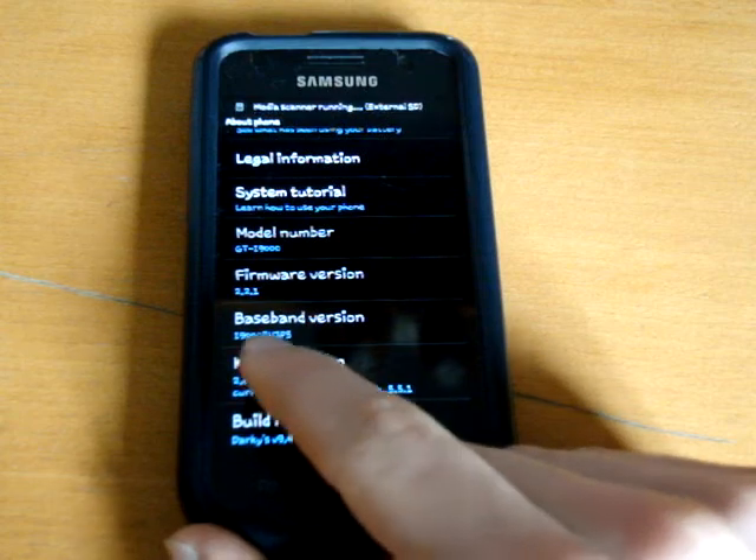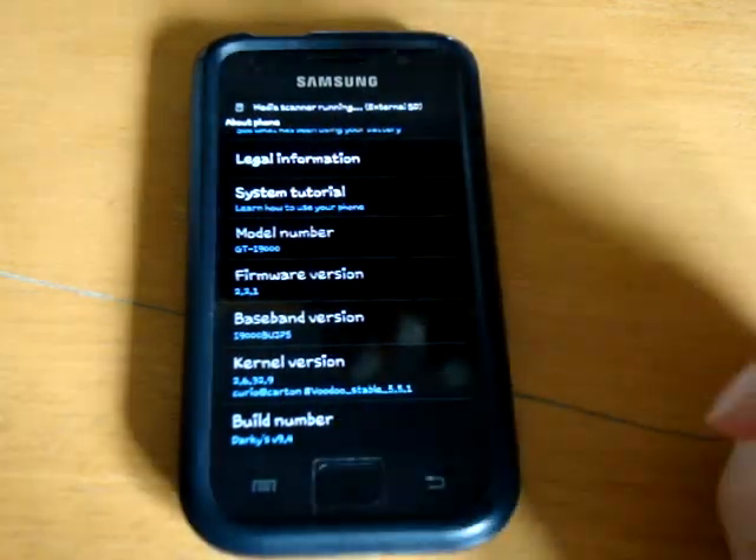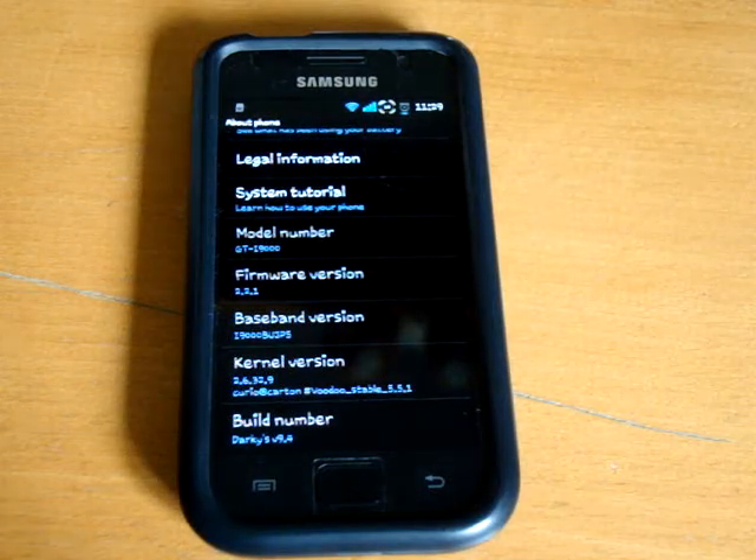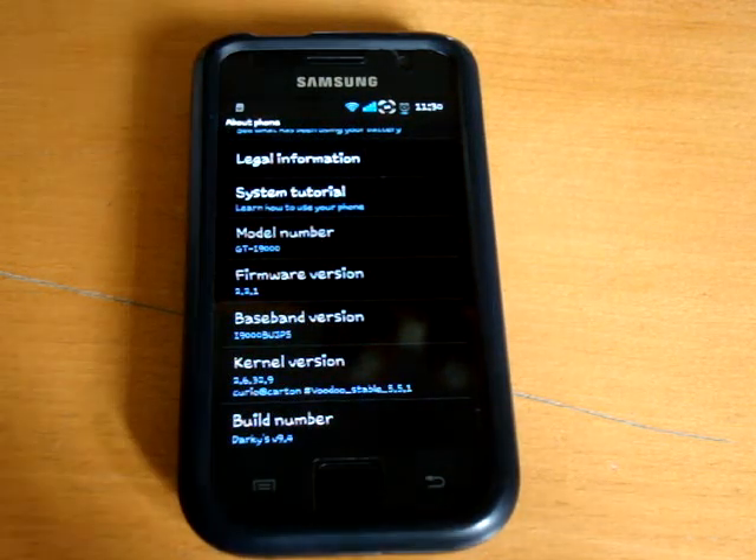And there you can see my baseband is changed to JP5, so it's as simple as that guys. Alright, I hope you enjoyed the video, thank you very much for watching, please do rate, comment and subscribe. Thank you, bye bye.